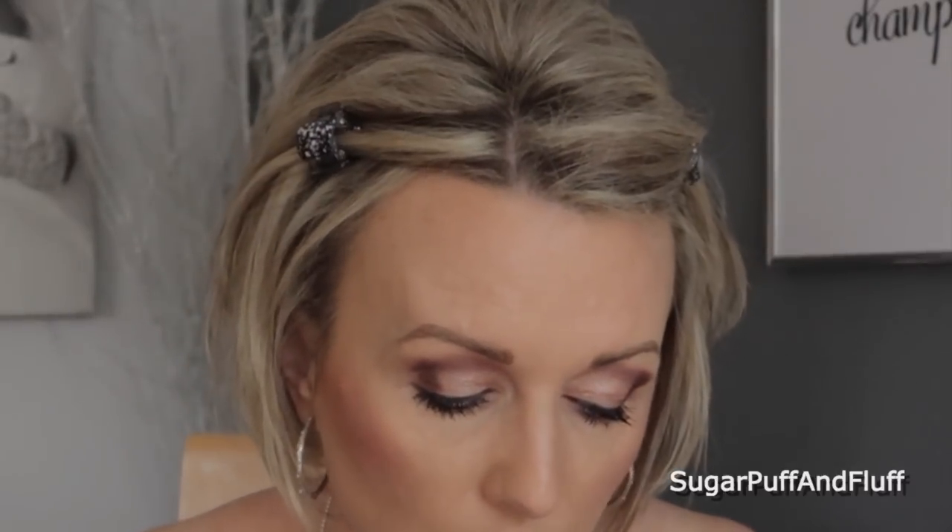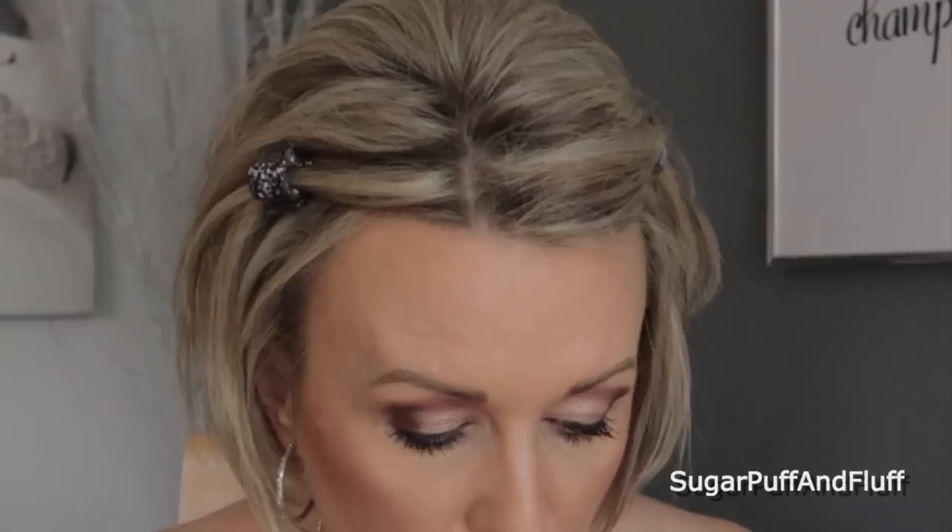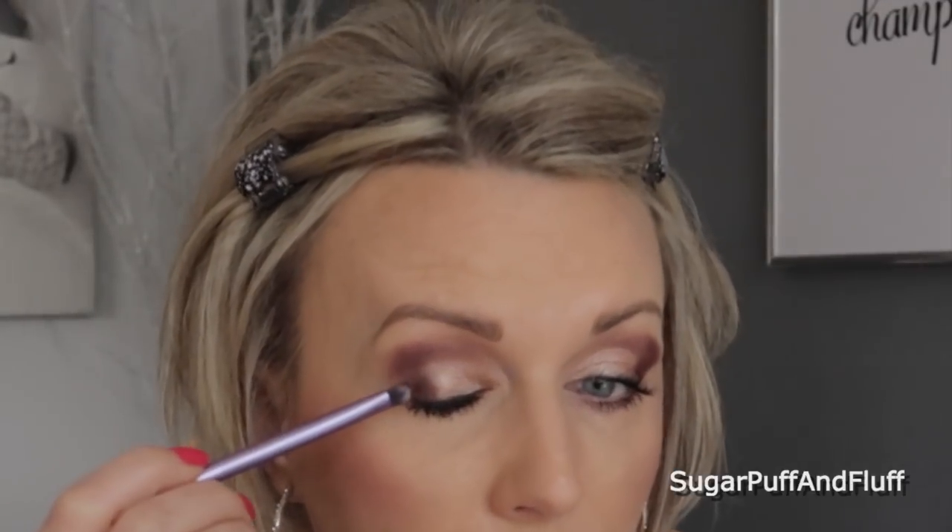Now I'll go into Unbridled, which is the very dark one at the top. I'll take my Real Techniques shading brush, which I love for this purpose, and shade the outer V. As you can see, I'm patting rather than sweeping because sweeping makes your eyeshadow fall everywhere. I press it in — you also get better color payoff that way — and then I'll blend it out.